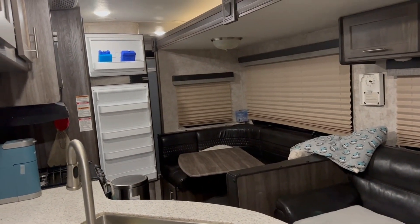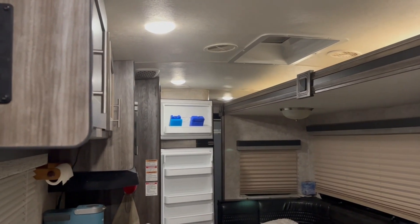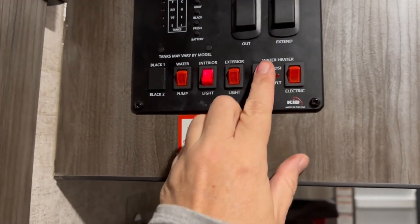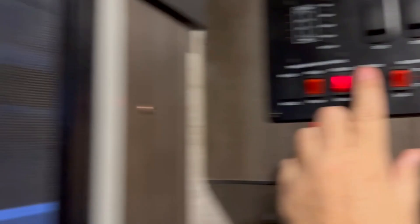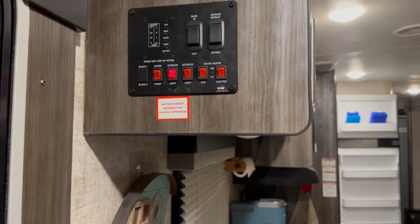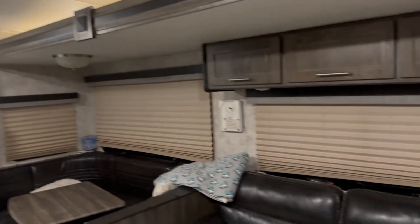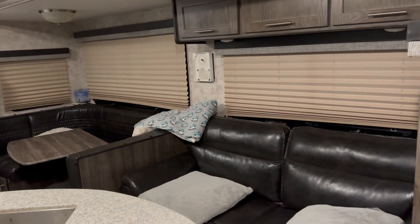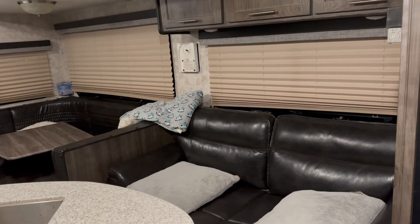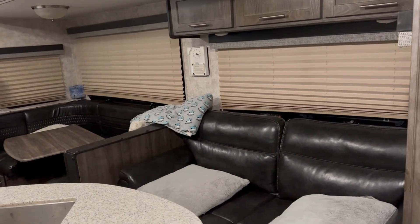Your lights will work without being hooked up. You can get your water heater turned on, your exterior lights on, and your water pump will work if you have water in the tank. Your slides will actually go out completely without power, and so will your awning — but it's not recommended because it drains your battery. For those two things, you really want to keep your truck hooked up and running, then put out your slides and awning.